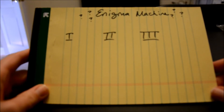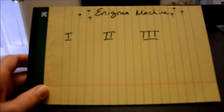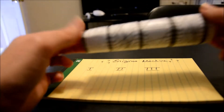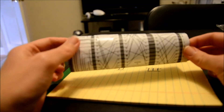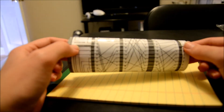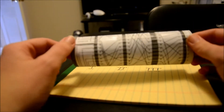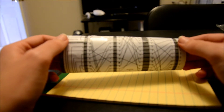Hello everyone and welcome to this video on the Enigma machine. Whether you're watching in class or rewatching later to figure out how to use it at home, the first thing you need to do is assemble it. When you're done, your Enigma machine will look like this. The cylinder is made of paper and must be cut and taped very carefully, otherwise it won't line up properly and will do really weird things.